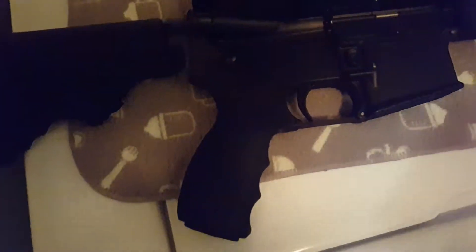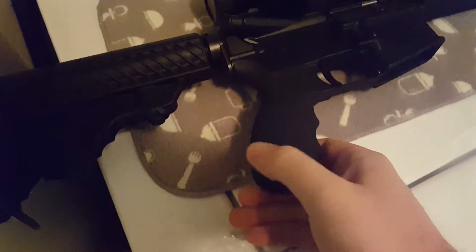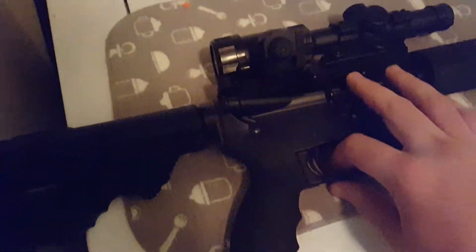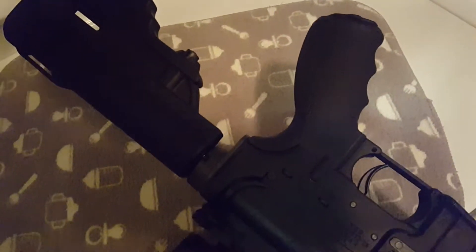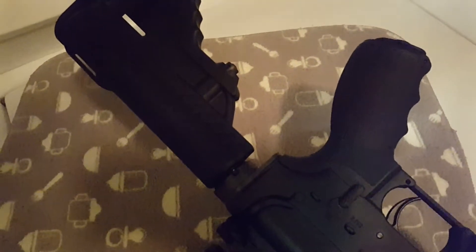All right, here we go — there is the hand grip. You really can't tell from a distance; it's kind of seamless. But it's super nice — it's got the plug in it. Let me get this more in the light. I like it. It's got a better grip than the standard parts kit grip and it works.